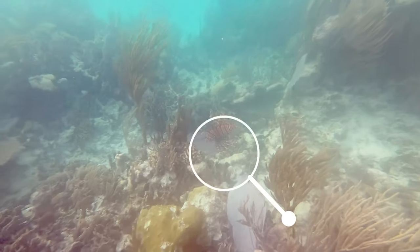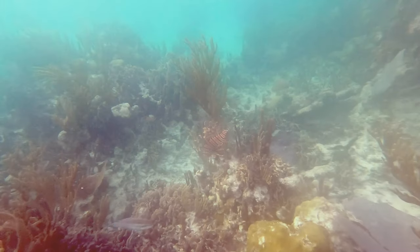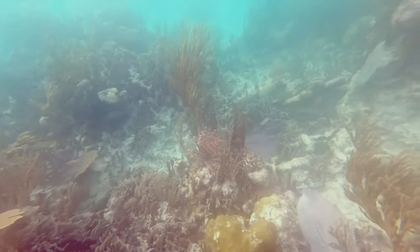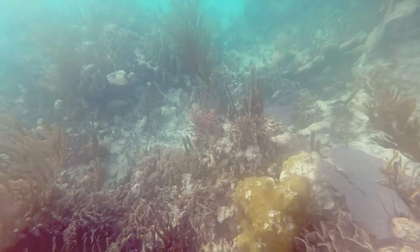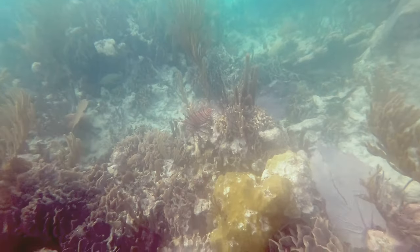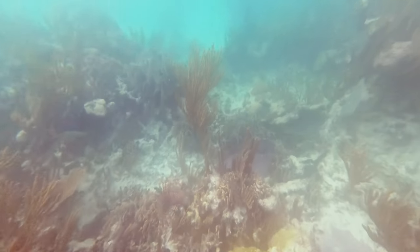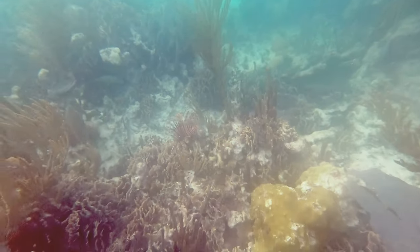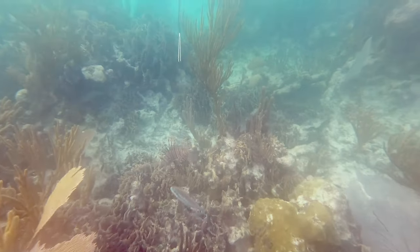Have a look at this lionfish. Notice how it's not using really any of its fins to move — that's because it's fanned out its pectoral and dorsal fins to act as a sail in order to drift with the current. It does this to reduce its movement and allow itself to get as close as possible to its prey.